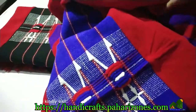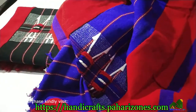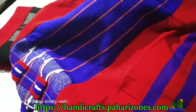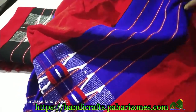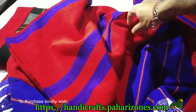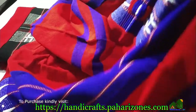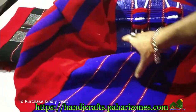If you want to see the entire picture, you can go to handicrafts.partyzones.com and check out the full picture of this shawl, and even see a person wearing it. This is the red and blue combination, extra large size — 100 inches in length and 50 inches in breadth. This is how the product is.